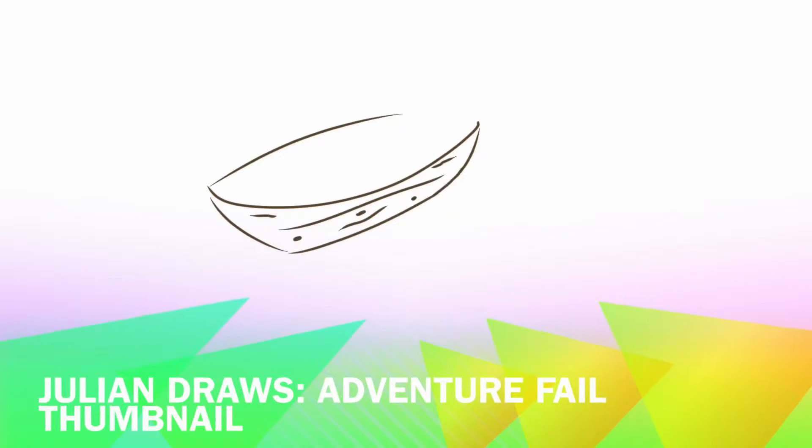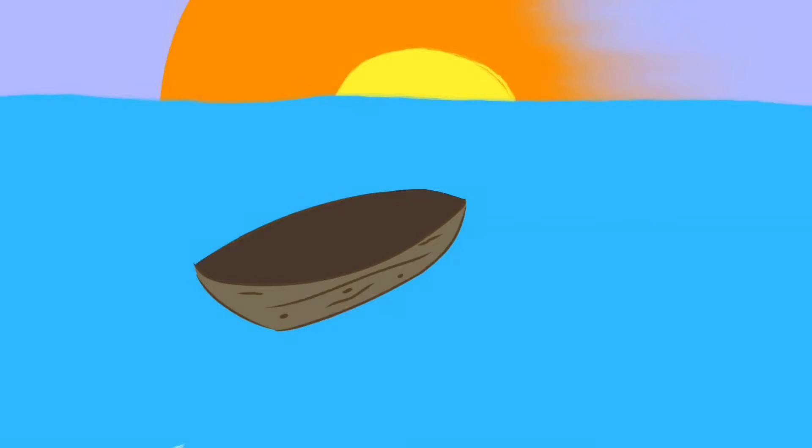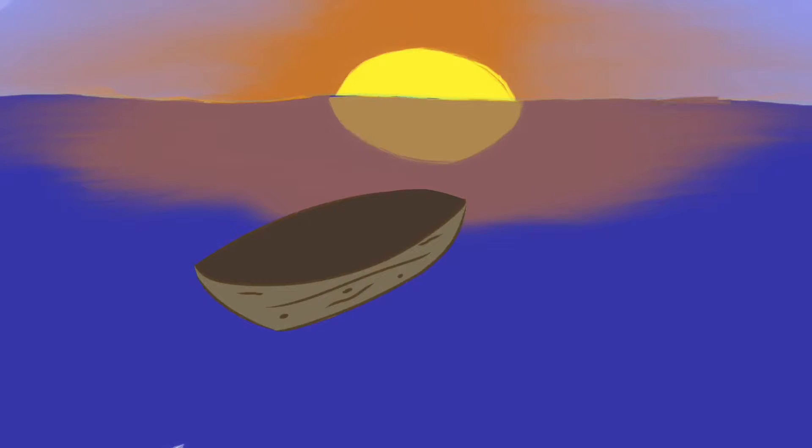Hello, welcome back to a new episode of a new series called Julian Draws. My name is Julian, and I'm going to be drawing the Adventure Island Map Fail.